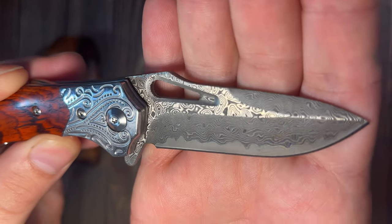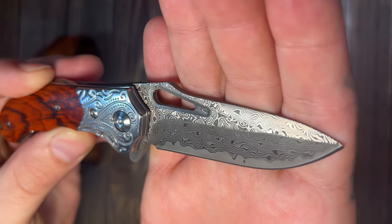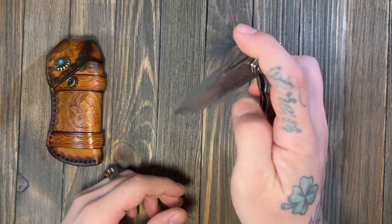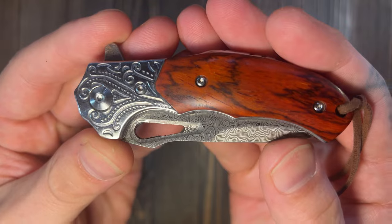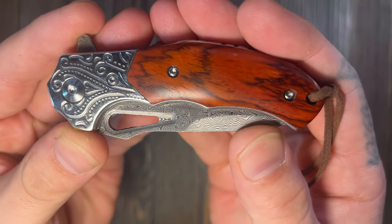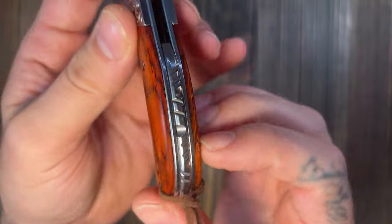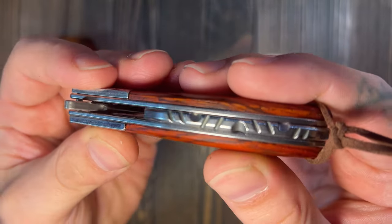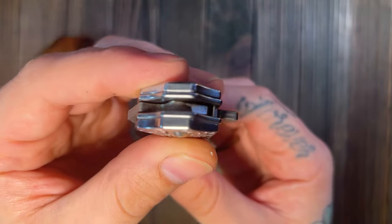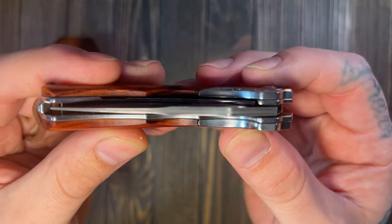The bolsters look good. I can tell just by holding it I probably need to oil it — that might make all the difference in the world for opening it or spidey flicking. I'll take care of that, and we might touch base on this knife again once I've broken it in and done some cleaning and normal maintenance.